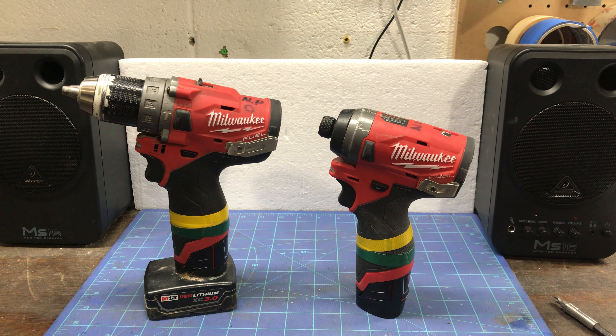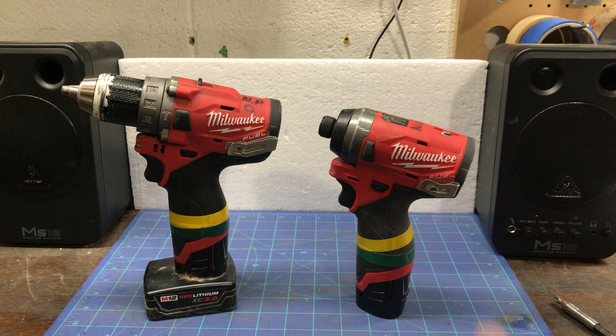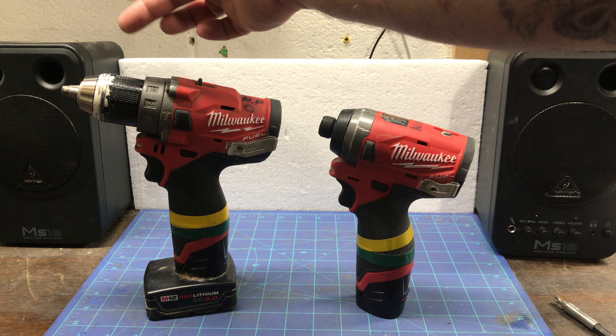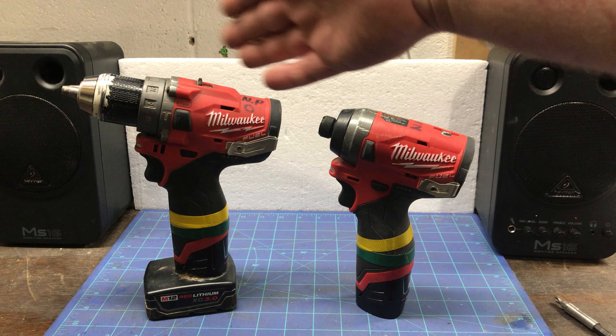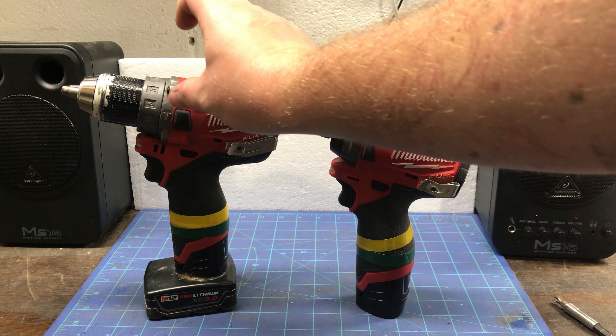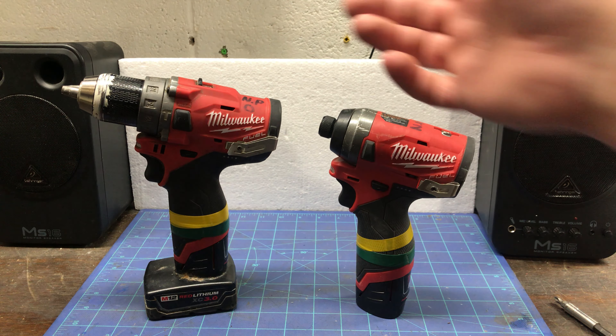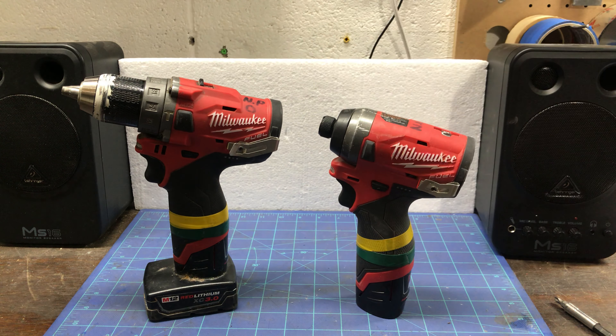It's the quarter-inch hex driver and hammer drill. The difference between these and the Gen 1 is I think both tools lost one inch off the end. On the Gen 1 hammer drill, in order to lose a little bit of that length, they had a separate ring collar for the hammer and drill mode, and most people didn't like that. It went down to just a single collar.